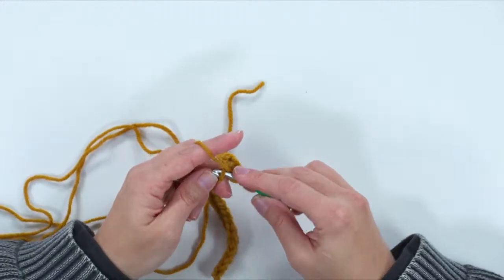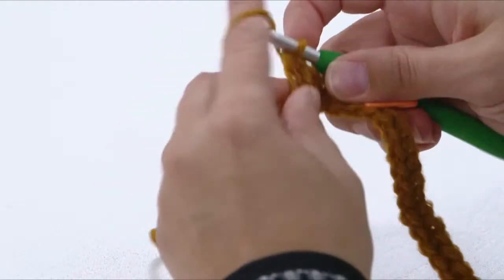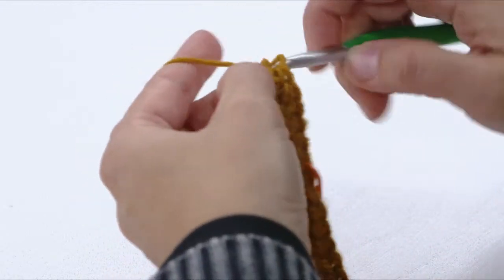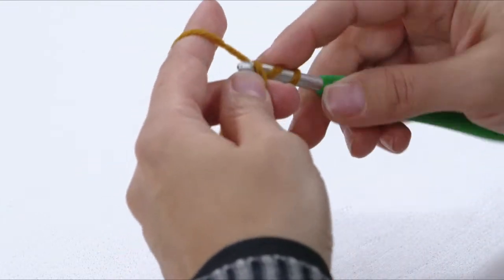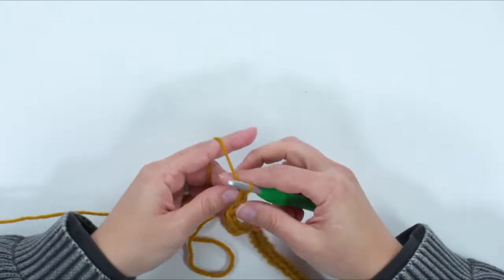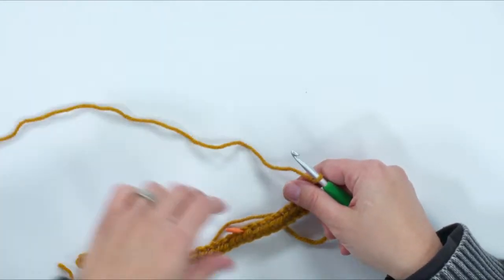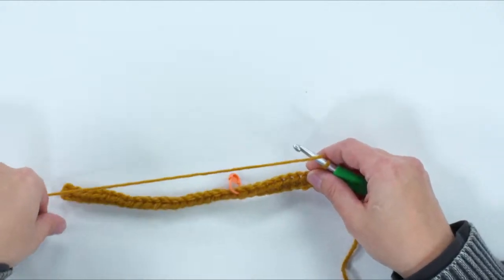When I first made this pattern, I didn't plan on writing it up because it seemed so simple. But then I realized — people want easy projects too. Even experienced crocheters sometimes want something that looks really nice without a lot of effort. And for beginners, don't forget! I thought this would be a great project to demonstrate before the holidays when you want to make low-stress gifts.